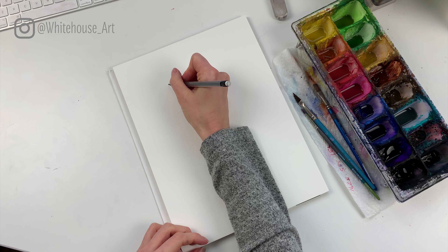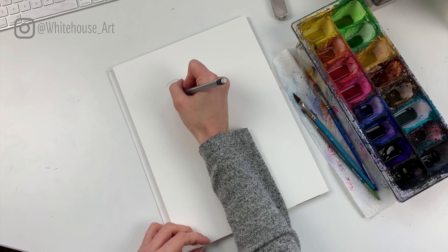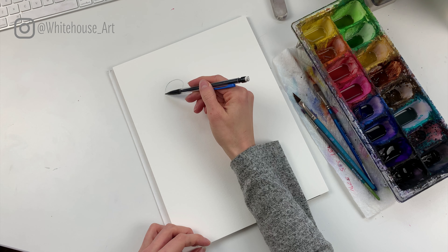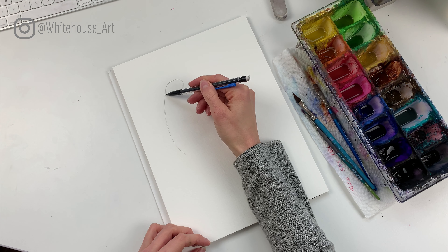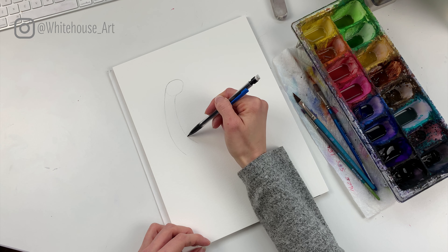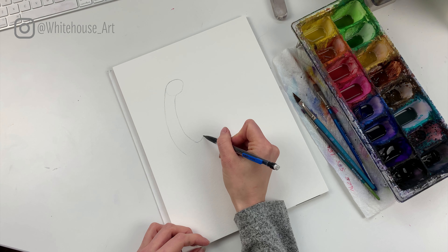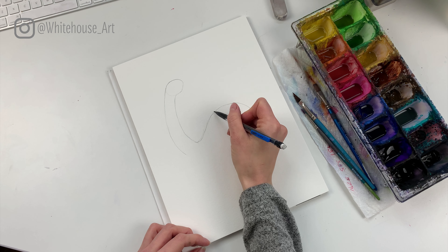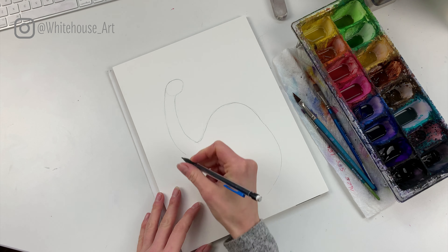For a long neck dinosaur — Brontosaurus or Brachiosaurus — we're going to keep it fairly ambiguous. We'll start by drawing a small oval for the head, keeping it very light because some of these lines we're going to want to paint over. Then we'll draw a long line moving down for the neck and another long line that gets a little bit wider for the other side.